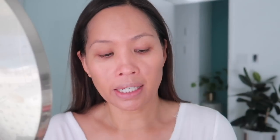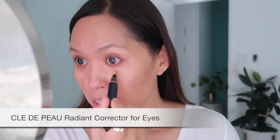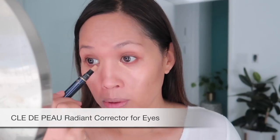We're going to go in with the Cle de Peau concealer for eyes in Mocha. I prepped with the Cle de Peau eye cream because they just work so well together. Now using a dampened beauty blender.